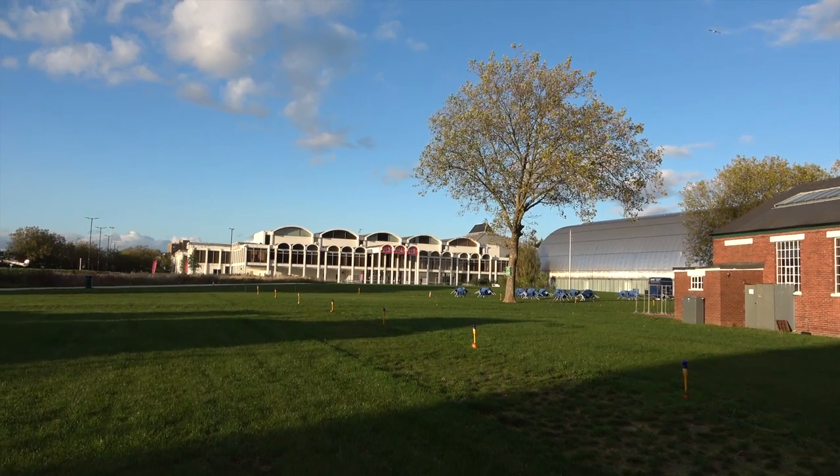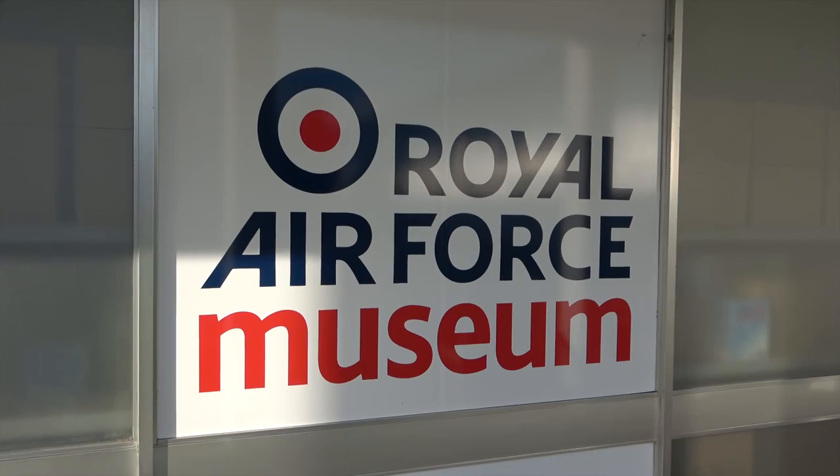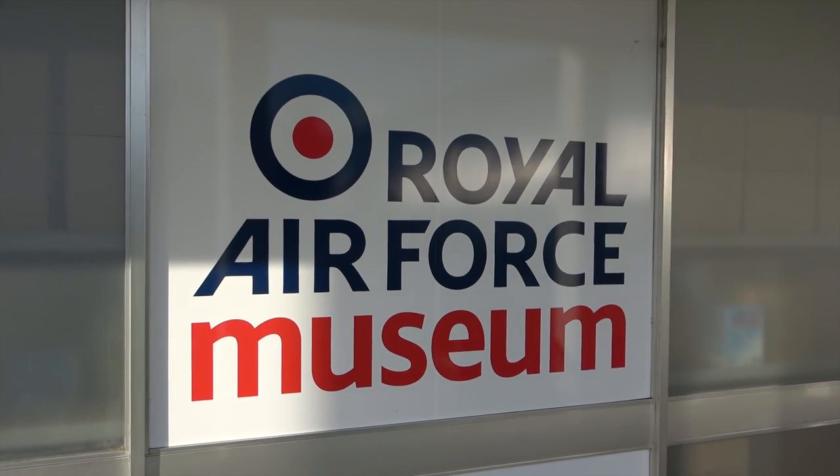Hello everyone, it's Chris from Military Aviation History and I am at the RAF Museum in London. This is a great place to have a look at some of those classic aircraft from World War I, World War II and of course the Cold War period. So why don't we go inside and have a look at one of those exhibits?